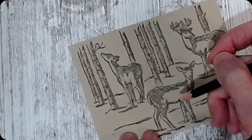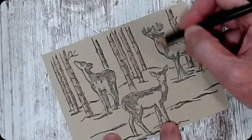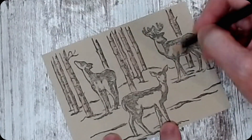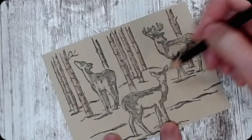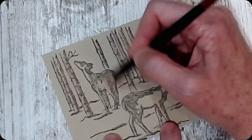Then I used early espresso, and I'm not pushing very hard — I want to color these guys really light. I'm just going to go over it lightly with the early espresso, because it is going to pull some of the color from the ink that I put down.